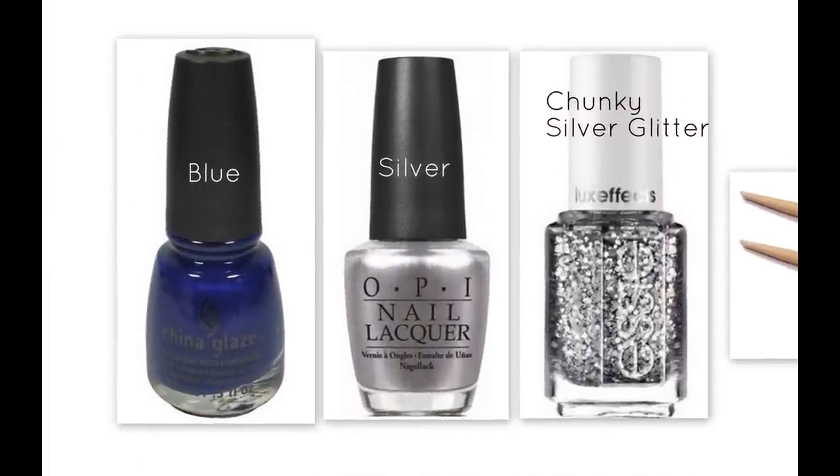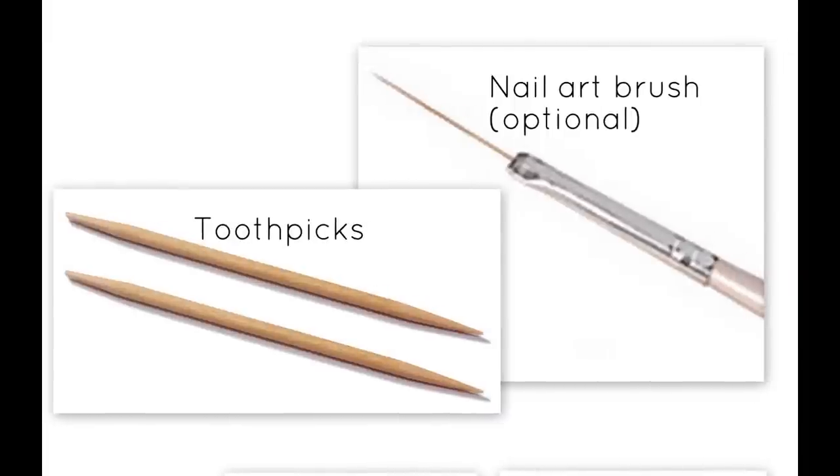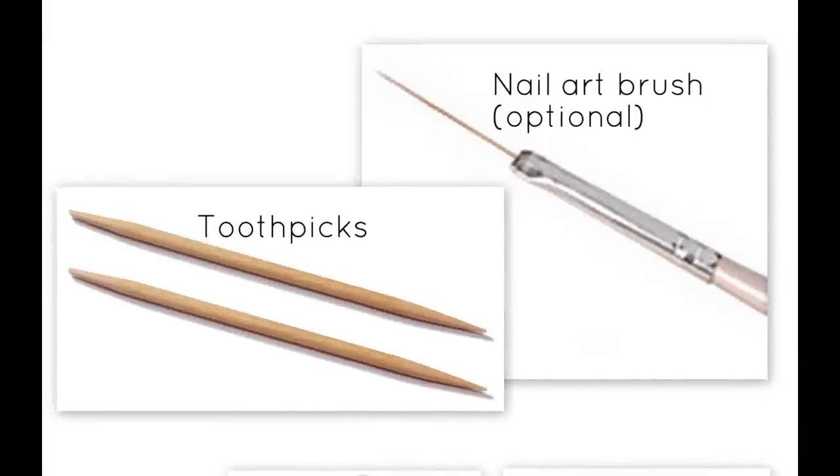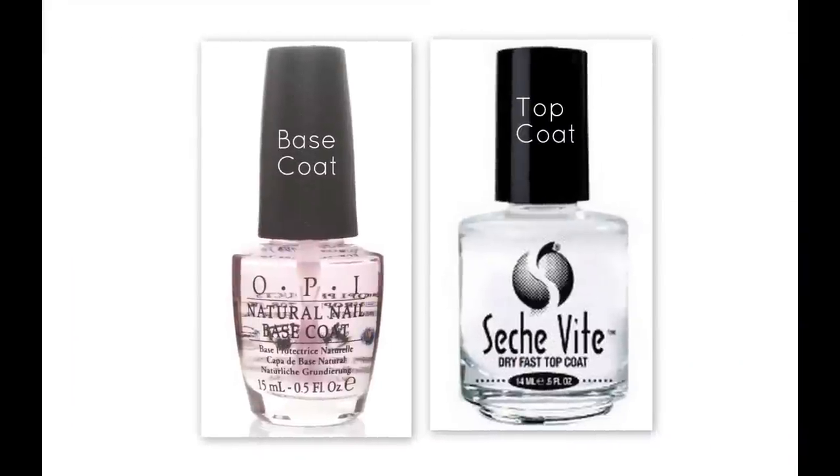For this look you'll need a blue, a silver, and a preferably chunky silver glitter, some toothpicks to apply that glitter, and a nail art brush if you'd like — but you can also use a toothpick. You'll also need star studs or star confetti, and if you don't have those you can just draw one. You will also need base and top coat to start and finish the nail look.